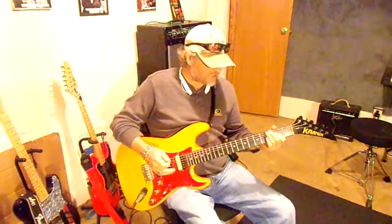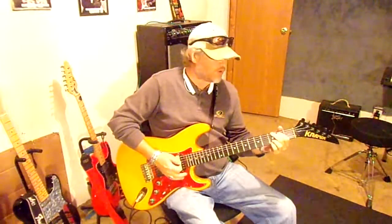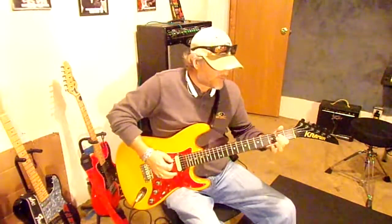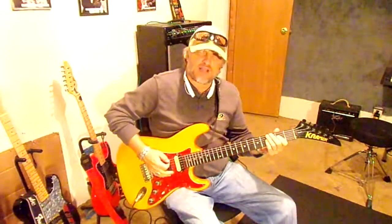I'm going to teach it to you, and it can be used in the key of G, it can be used in C, D, whatever chord you want to go to. But if I'm in the key of A, I'm going to teach you a little chicken picking, like when I'm playing A.